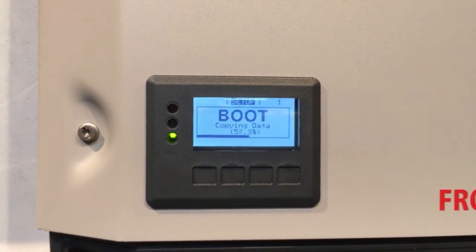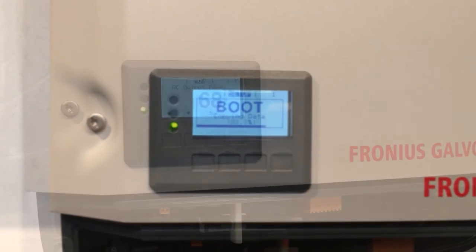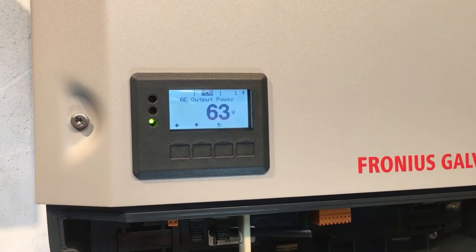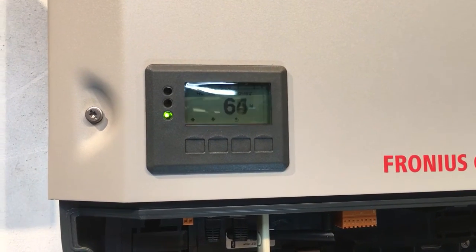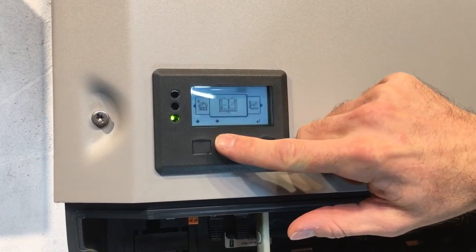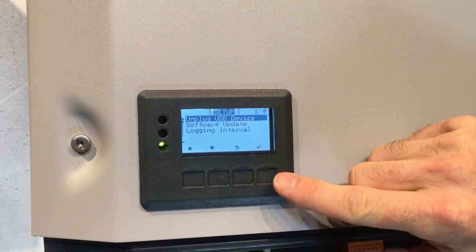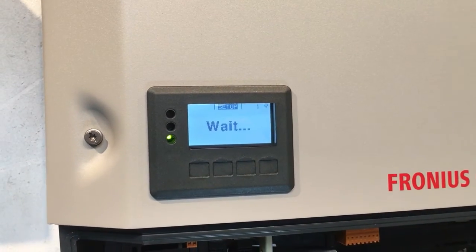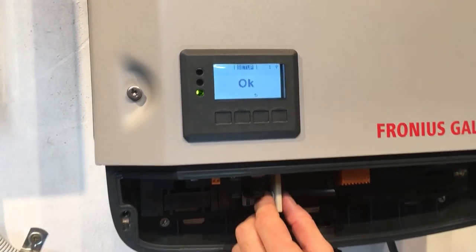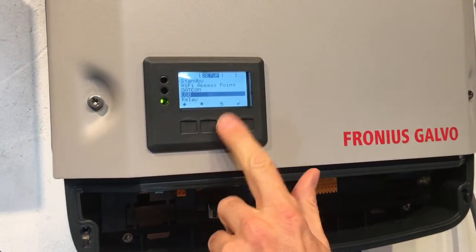It's going to copy all the data across and update the inverter — this does take a couple of minutes, so wait patiently. The inverter has just rebooted after the firmware update and is starting to ramp up its power production again. Now we just need to remove the USB stick. It's always important that you go into Setup, go down to USB, and press 'Unplug USB' before you actually pull the stick out — just like when you eject a USB stick from a computer.